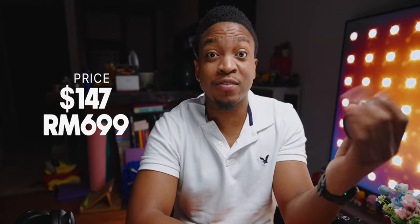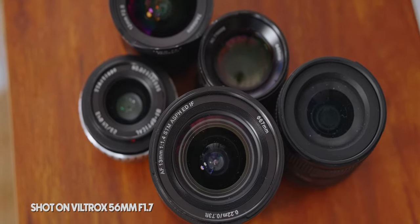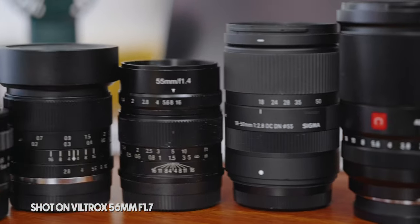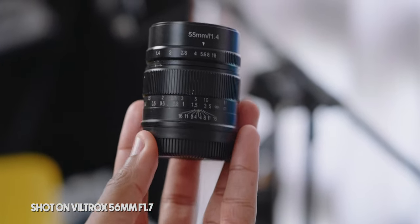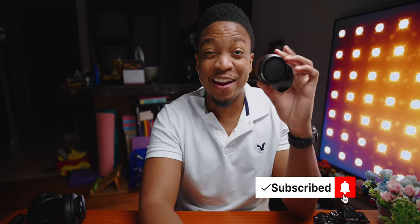I got it here in Malaysia for 699 Malaysian Ringgit, which roughly translates to about $150 US. As a Fuji shooter, this is one of the reasons I recommend Fujifilm to my friends — you can get really, really nice lenses and it does not cost as much as other camera systems like Sony. Getting this 56mm for just under $150? That is insane.